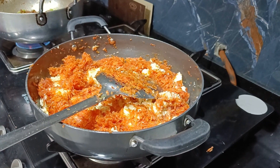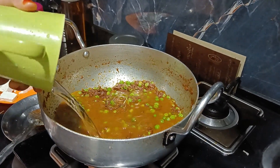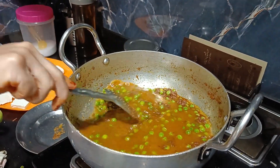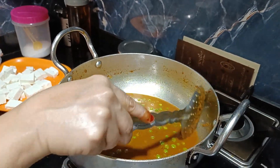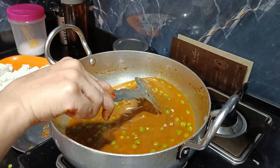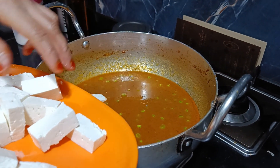Cover it — actually it doesn't need to be covered. In the masala we will add water, mix, and then add the paneer to the gravy.